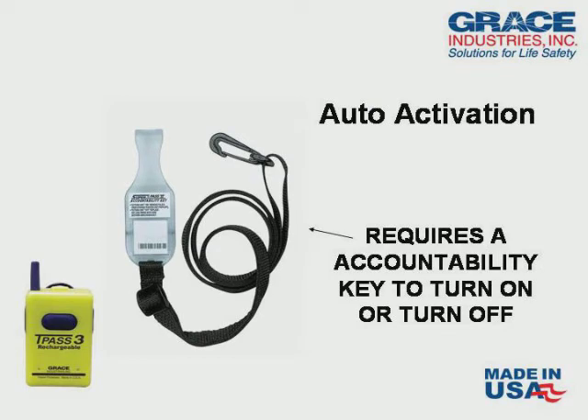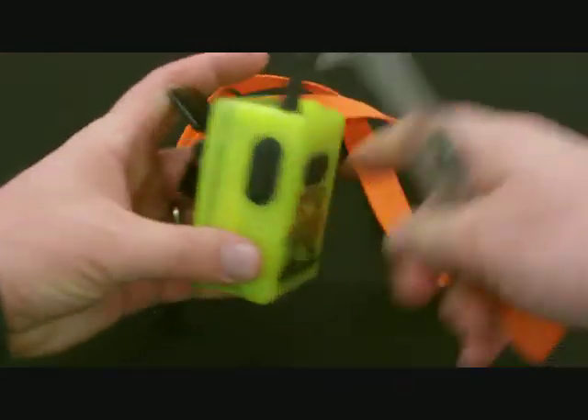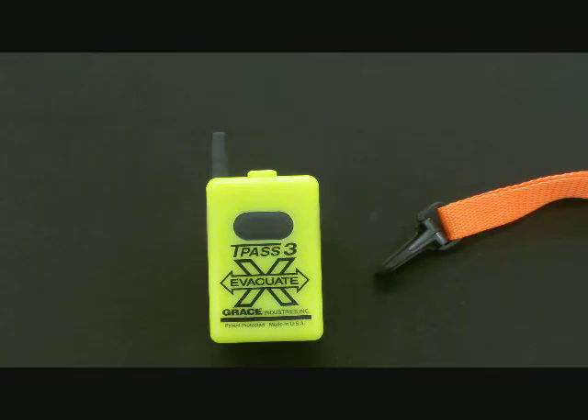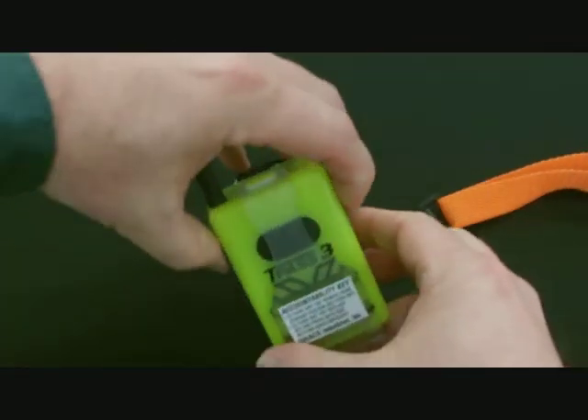Auto-On Activation utilizes an accountability key. The accountability key is affixed to the TPAS-3 and eliminates the possibility of the TPAS being either accidentally or intentionally turned off. When the key is removed, the TPAS-3 will automatically turn on and is prepared for operation. The TPAS-3 cannot be turned off until the accountability key is reaffixed.